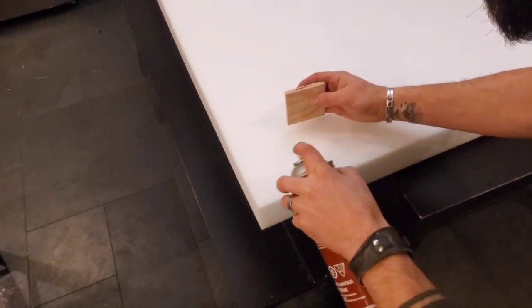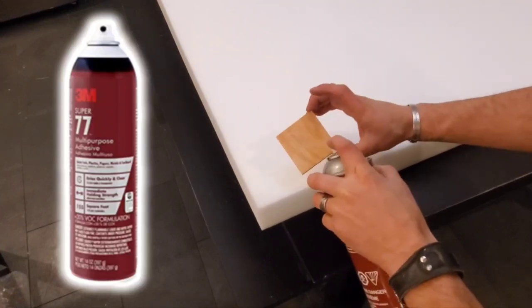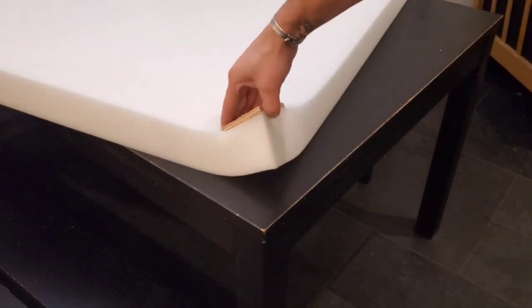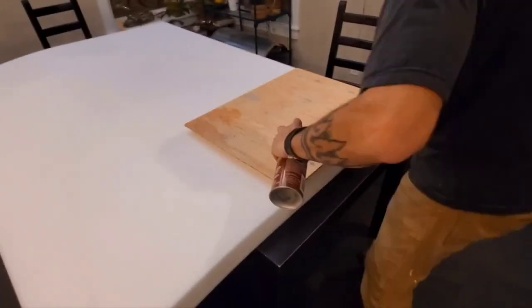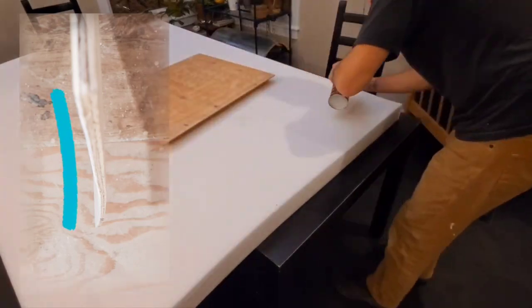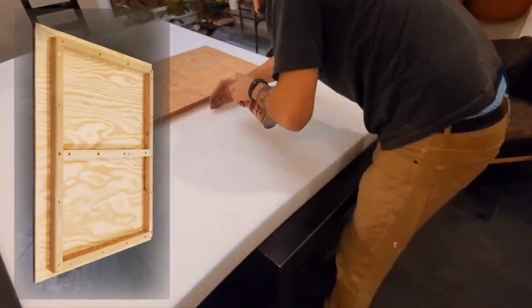My plan was to glue quarter inch plywood to the foam with 3M multi-purpose spray adhesive. I wasn't sure if this would react with the foam, so I did a little test piece in the corner first. I let it sit for a couple hours and it worked out perfectly, so I felt comfortable doing this with the bigger piece. The plywood was not very flat, so I added a frame to one side off camera to keep it as flat as possible.